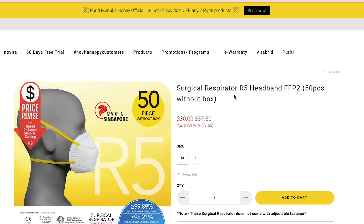Hello everyone and welcome to the AcuMed channel. Today we're excited to be reviewing Novita respirators model R5. Here's the listing. We purchased them through Novita's website. They come in a pack of 50 for $30.